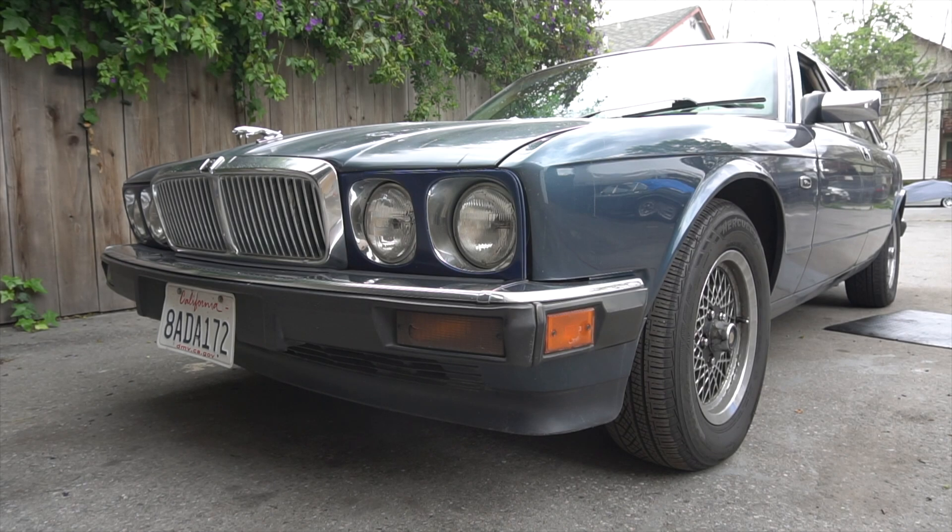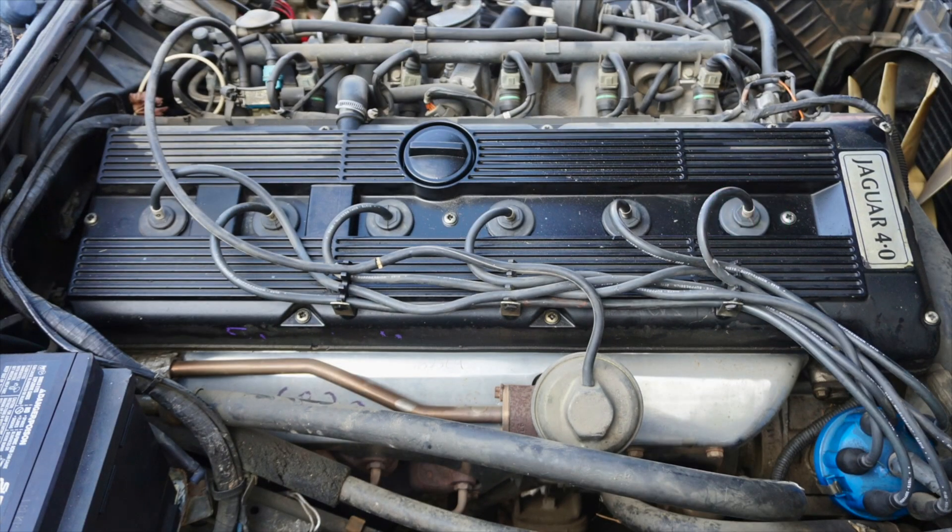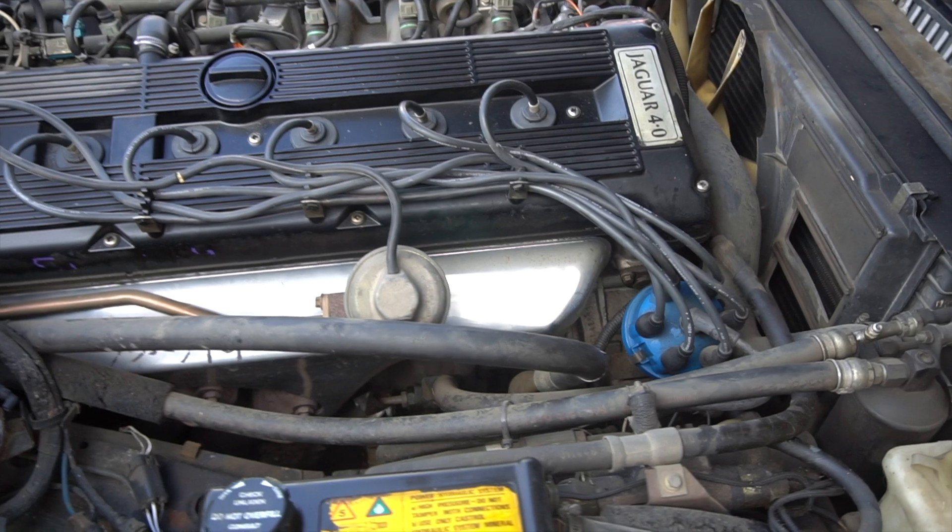The XJ40 comes with an AJ6 engine. Cylinder 1 is located closest to the fan. The firing order is clockwise.